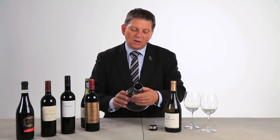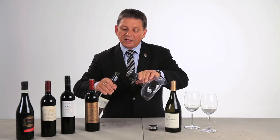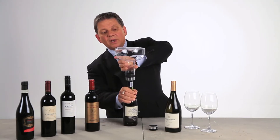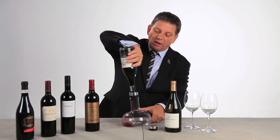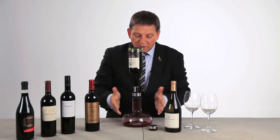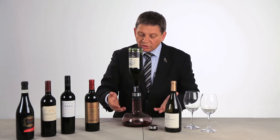This is just not another carafe. It has a special device that fits into any kind of bottle and you easily put this on top of the bottle. You turn it around and let the gravity do the work. The wine is decanting down into the carafe and getting some oxygen.